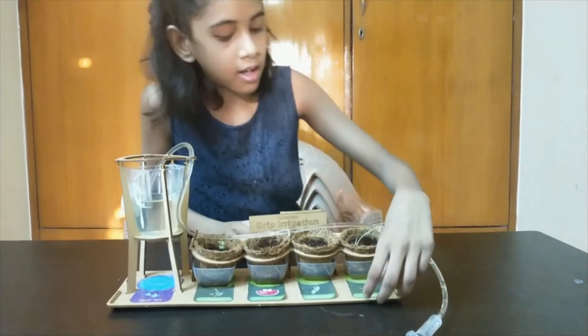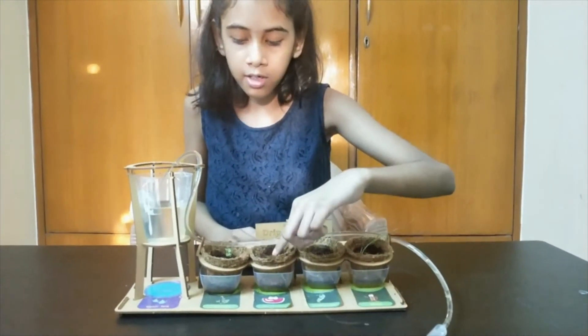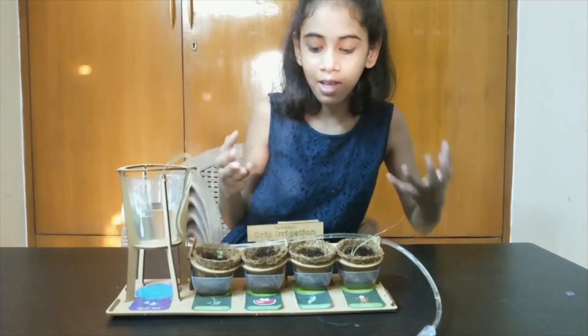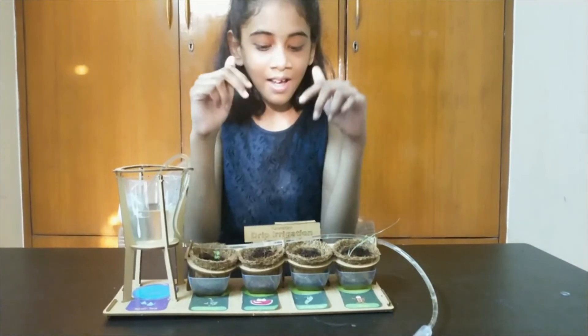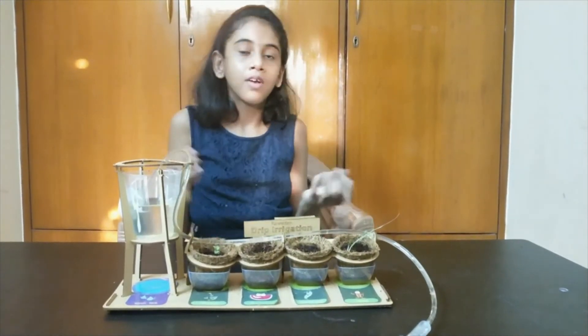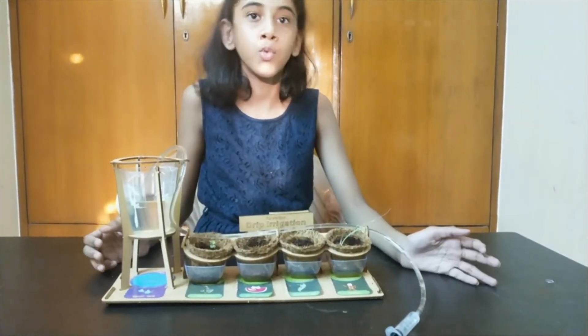In this pot there are wheat grains. In this one, garden pea, watermelon and mustard. The wheat and mustard have grown very fast. We have to wait till the watermelon and garden pea grows. So this is how drip irrigation works.